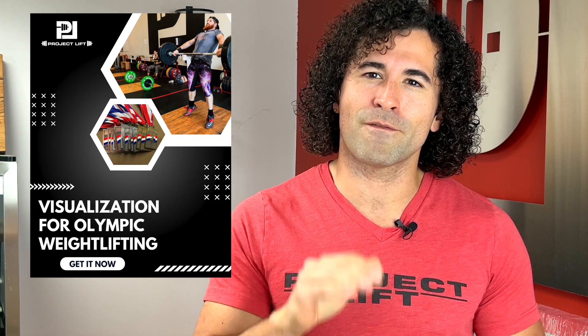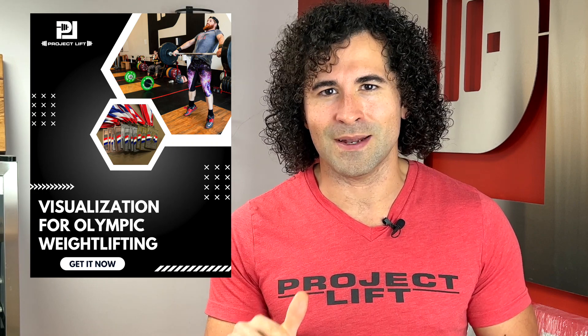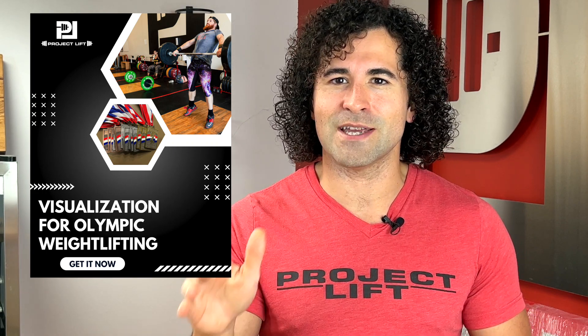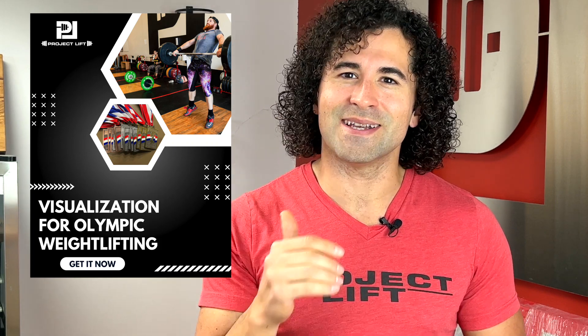If you're watching this video, I imagine you want to get better at your Olympic lifts, and if you're a bit into the mindset where you know that your mindset gets the best of you, I encourage you to check out our free guided visualization exercise for Olympic weightlifting. It's going to take you through a visualization where you can start to understand how to use the power of the mind to get better lifts and better performance.